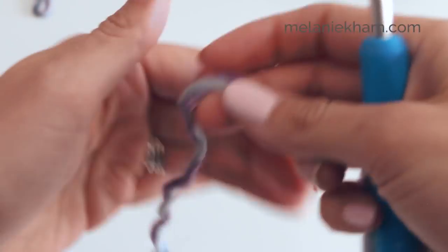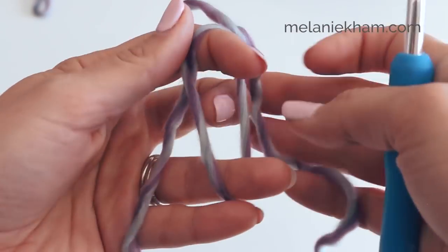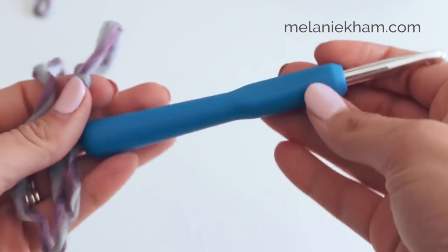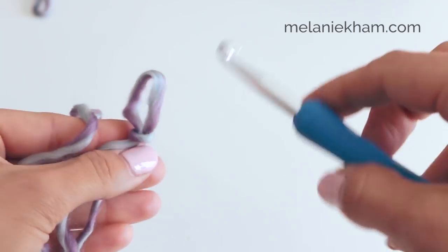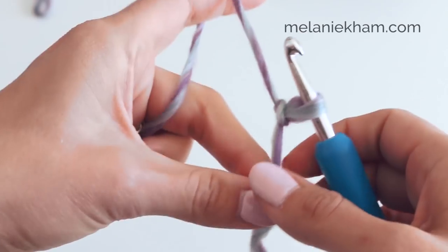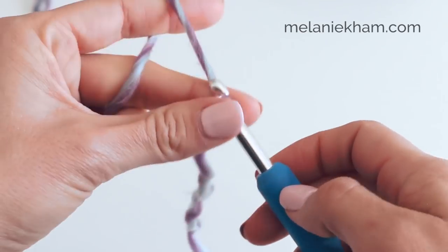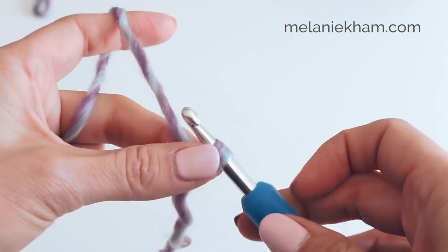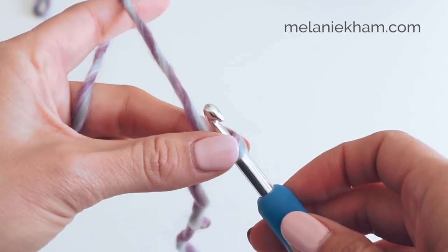Let's start with a slipknot. I'm going to be using a K hook for this, but you can check the blog post for all of those written instructions, details, and some of your options with photos so that you can see what your hat might look like. So slipknot, and then we are going to chain five.